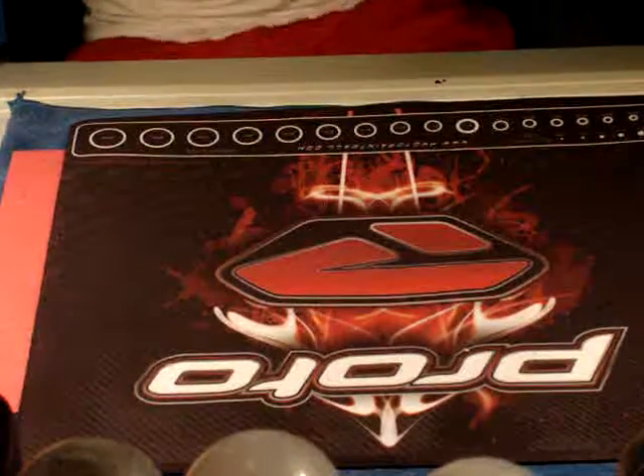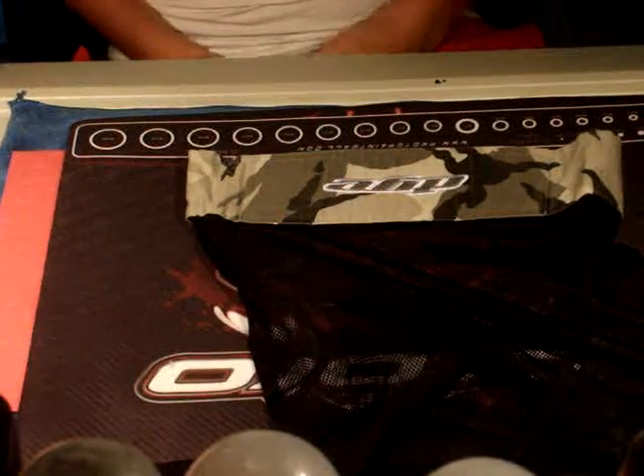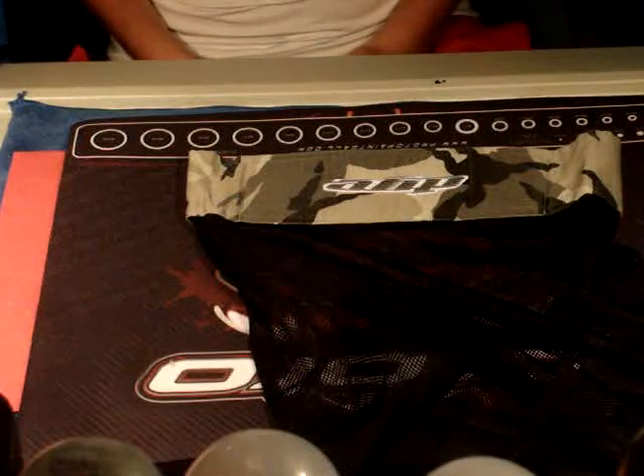Hey guys, ProBallor14 here, and today I'm going to do a couple reviews. I'm going to see if I can do this show all in one. First off, we're going to do the die do-rag.